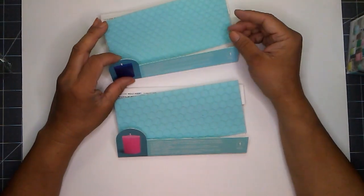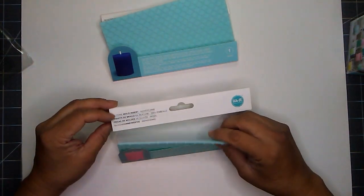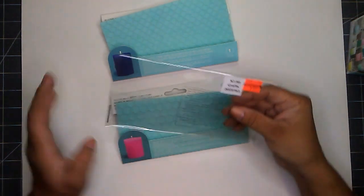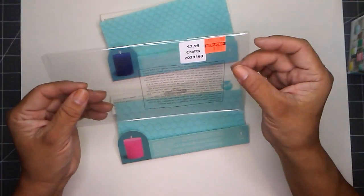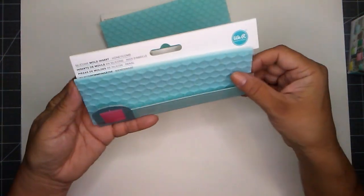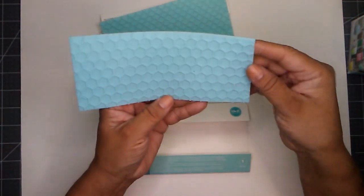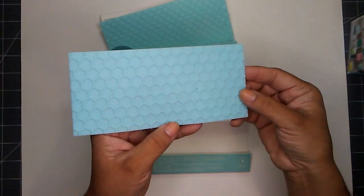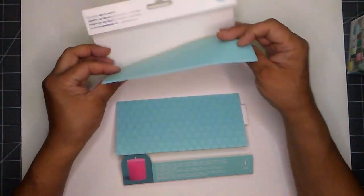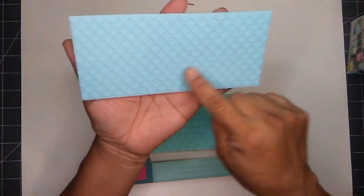I found some clearance items. I found these silicone mold inserts at my Hobby Lobby. They were $7.99 and I paid $1.99. I picked up this one — this is the honeycomb pattern. These are 3 inches by 7 inches. I also picked up this one — this is the mermaid scales.